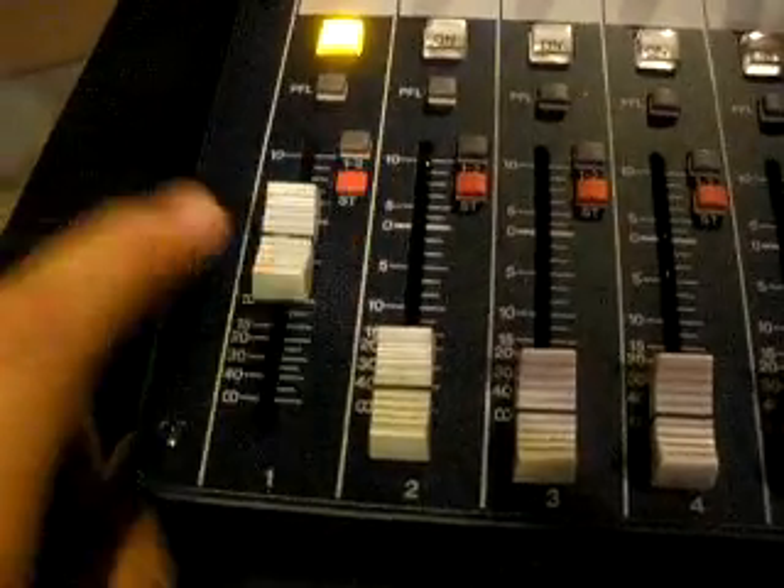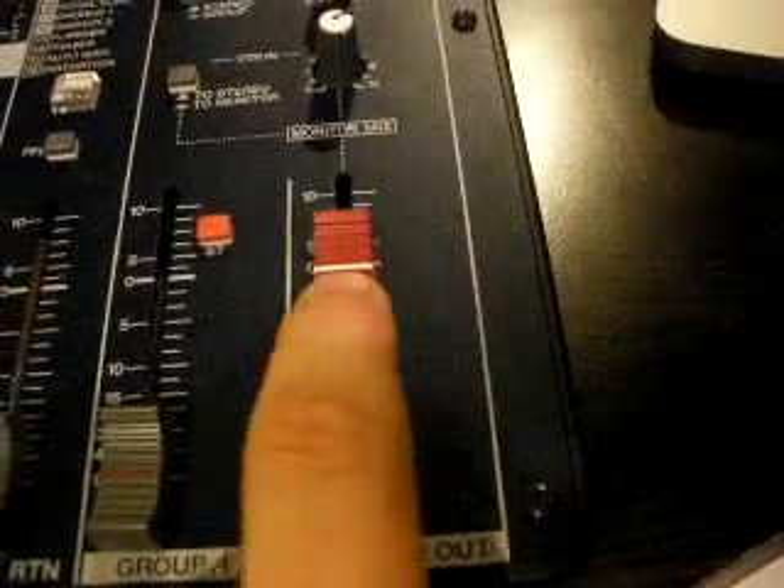All I've done is come in to the mic input, engage the switch, the channel, stereo — sending it to the stereo bus and out the stereo. And there you go — now you know how it works.